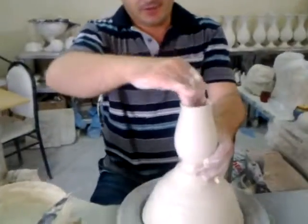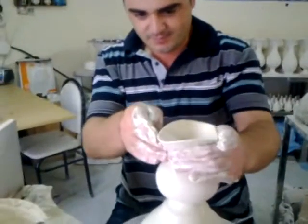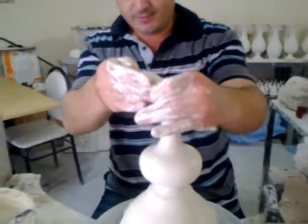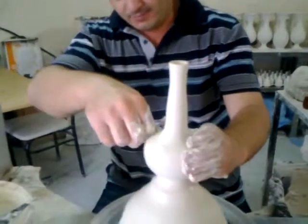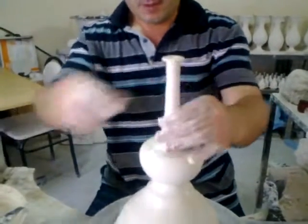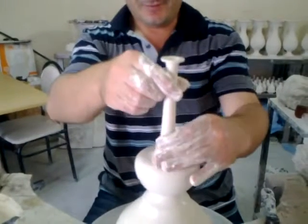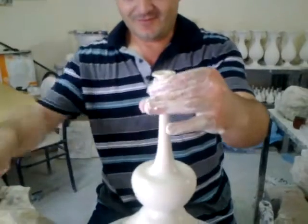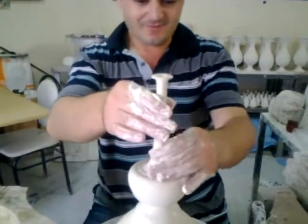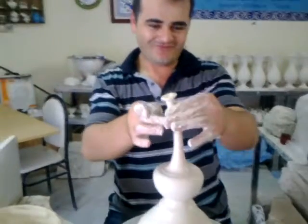I want to show the details closer. This is one of the traditional shapes. It has a story from the past, from the Ottoman Empire. When wives missed their husbands, they cried into the vases and collected their tears. After that, they gave these vases to their husbands to show their love. It's a kind of love meter. That's great!